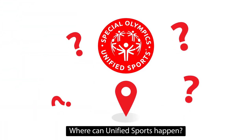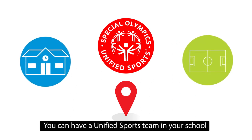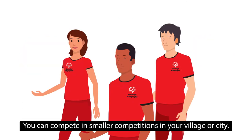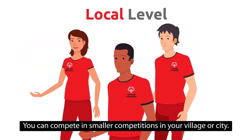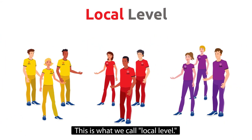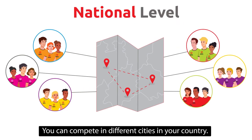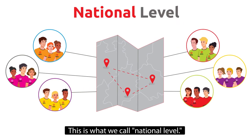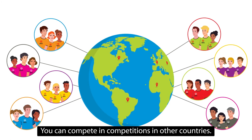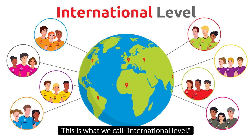Where can unified sports happen? You can have a unified sports team in your school or your sport club in your village or city. You can compete in smaller competitions in your village or city — this is what we call local level. You can compete in different cities in your country — this is what we call national level. You can also compete in competitions in other countries — this is what we call international level.